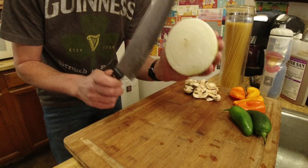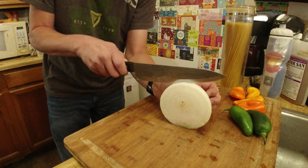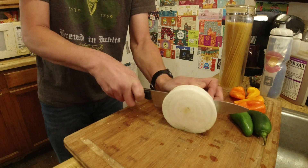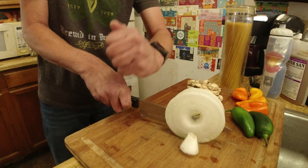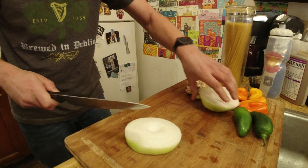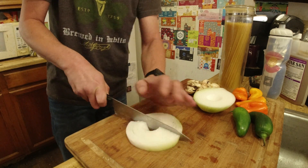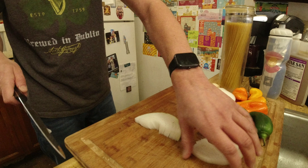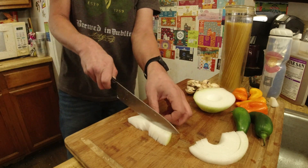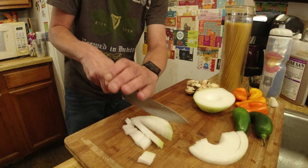Alright, we are going to start out by cutting the onion. I am the worst at cutting onions, so just bear with me on this. Ninja ninja style. Just kind of go, cut that in half, put that there — just kind of slice it, slice it.